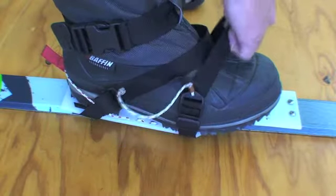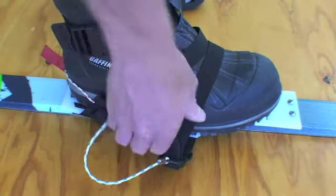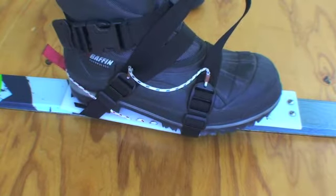Ensure there are no twists in the straps and the buckles sit flat and flush against your boot. Pull on the tensioning loop to secure your boot in the binding. Rocking the loop from side to side will get a snug fit.